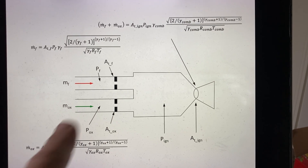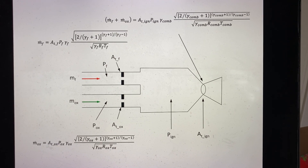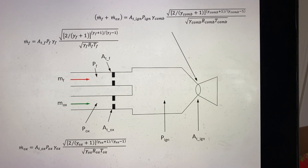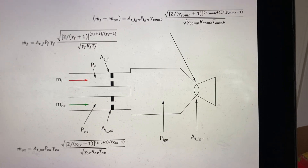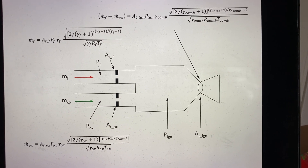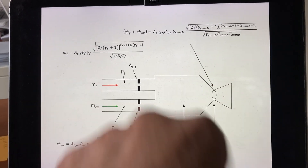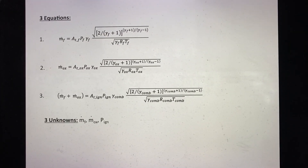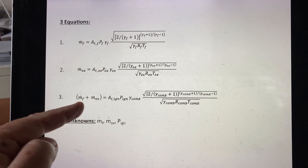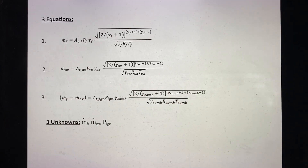That is the system we have: basically three equations and three unknowns to be solved simultaneously. We assume the combustion gas properties — gamma_combustion, R_combustor, and T_combustor — are a function of the mixture ratio, which we can represent once we know it. Our three equations are the flow rate of the oxidizer, the flow rate of the fuel, and the total flow rate through the main igniter combustor throat.